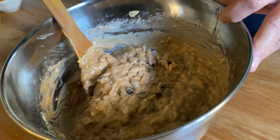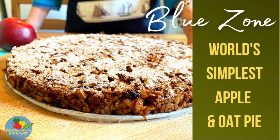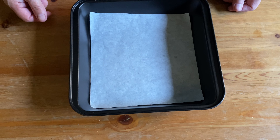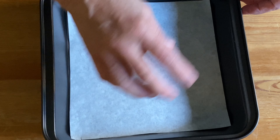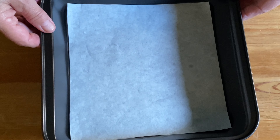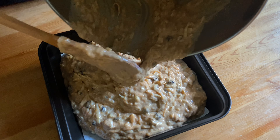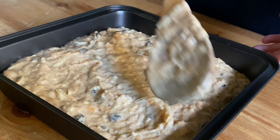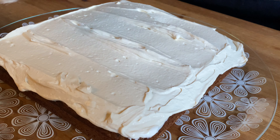The batter should look something like that. We've lined our favorite square baking tray — 9 by 9 inches or 23 centimeters — with some parchment paper. Now here comes the batter: start from the middle section of the tray and spread it nicely. Place it in the middle section of a preheated oven at 355 degrees Fahrenheit, which equals 180 degrees Celsius, for about 45 minutes.